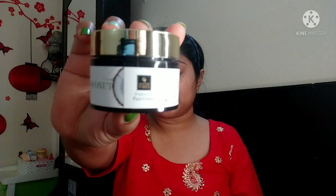It smells exactly like coconut! I am also going to use another new product — this is Good Vibes Coconut Brightening Face Cream. I have never used it before and I am going to use it for the first time. This also smells exactly like coconut.